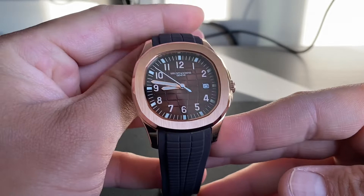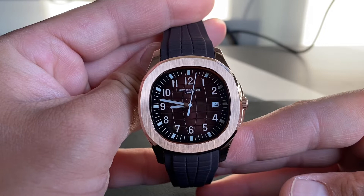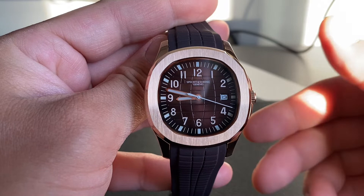This watch is very affordable. I was able to buy it for 63 US dollars, around 90 Canadian, and it shipped to me in about two and a half weeks from China. I want to break this review down into four sections: the case, the dial, the strap, and the movement.